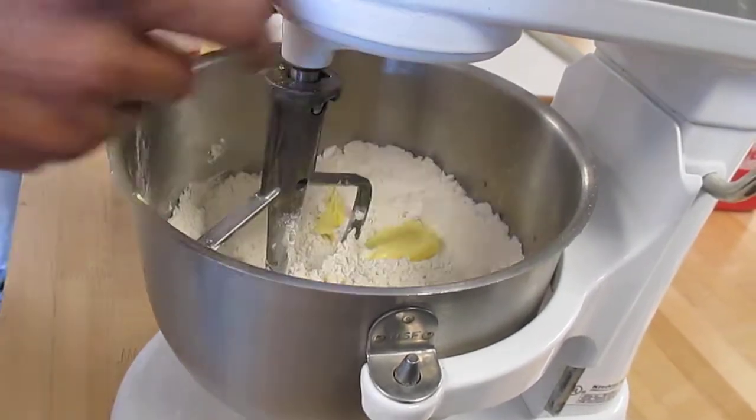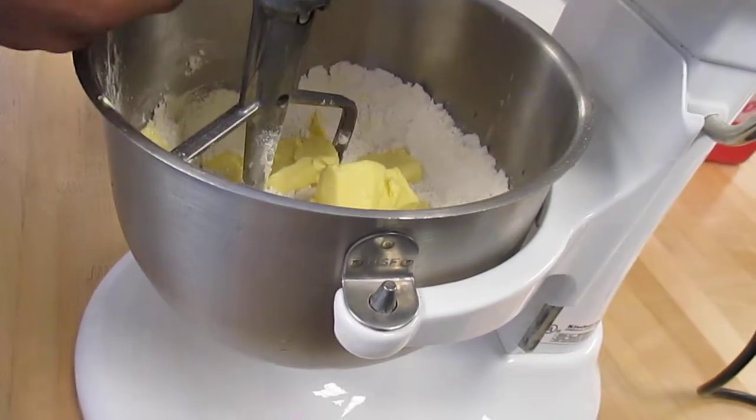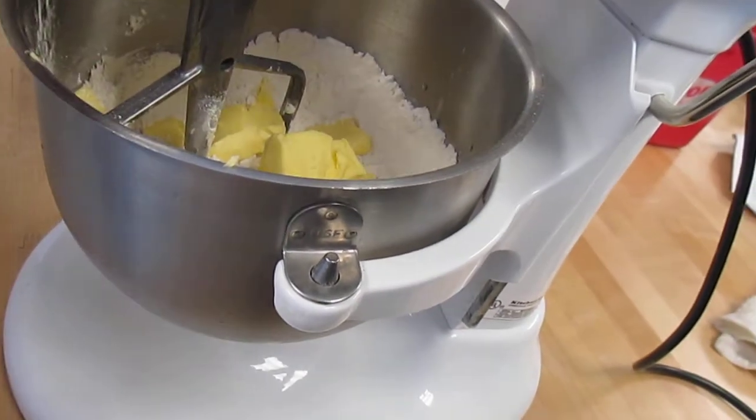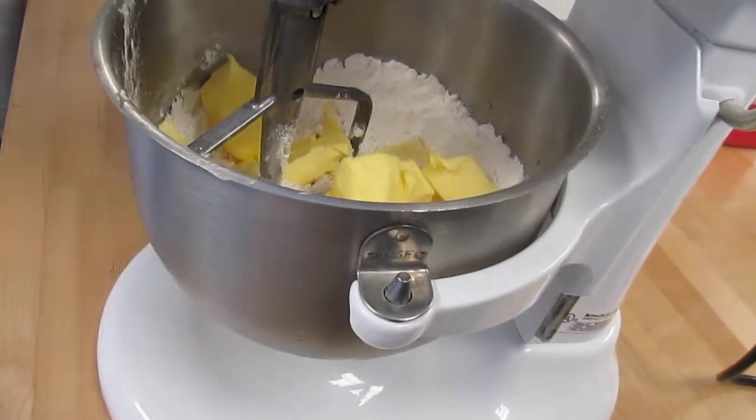So if you add it slowly — a little bit, little bit, little bit — then all of a sudden your first butter is melted out. So you have to add it all at once and take it to the consistency that you want.